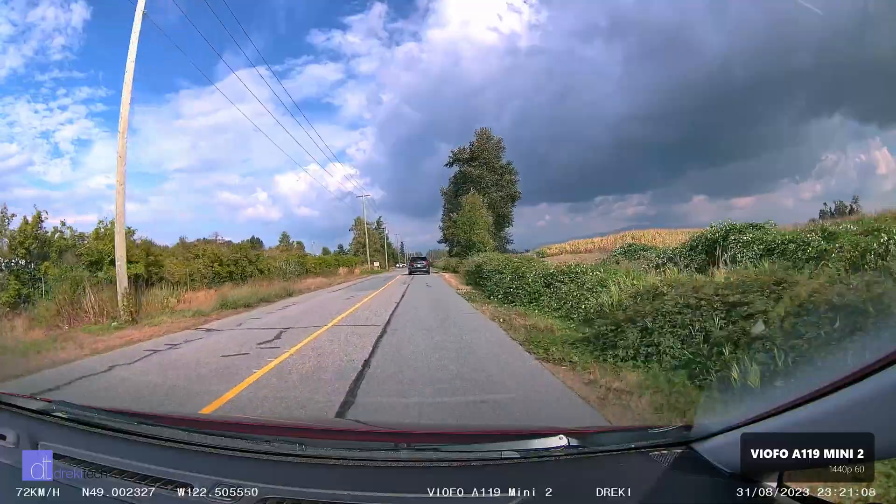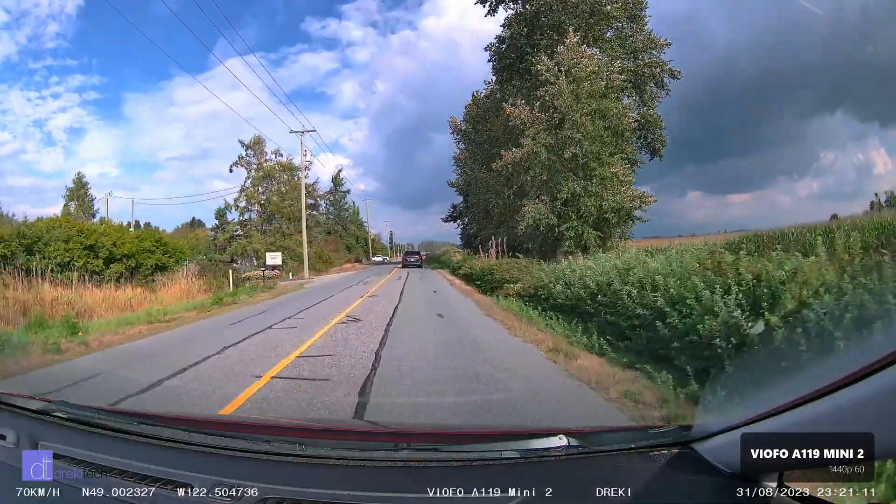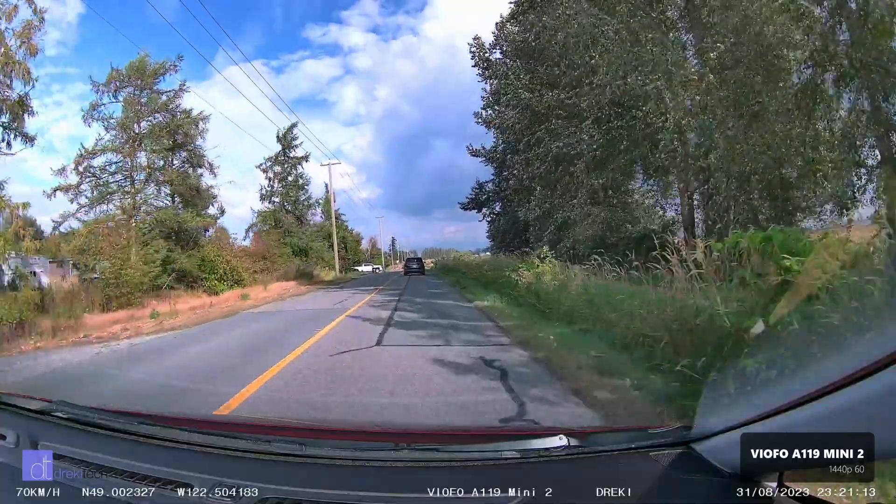So yeah, there you have it. If you want to see more comparisons like this, just let me know in the comments. Like, share, subscribe — I appreciate all of your support, thank you.